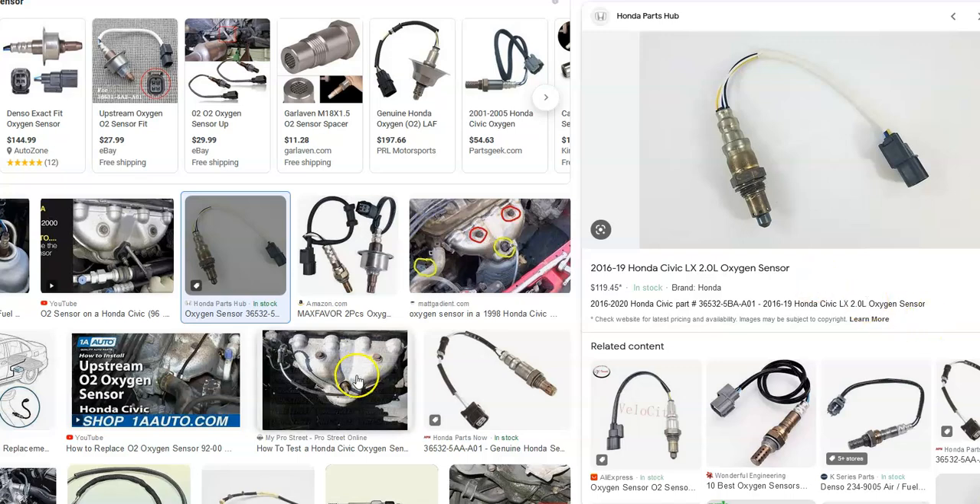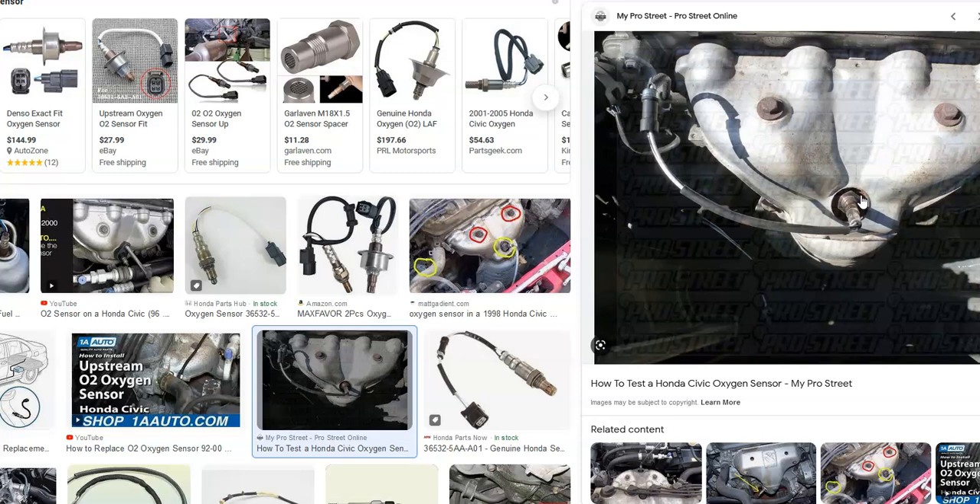The first thing to do is go find the upstream oxygen sensor on your particular Honda, since there can be some minor differences. Sometimes they'll be located right on the exhaust manifold and sometimes they can be farther down, but it will always be before the catalytic converter. That's the one to look at — the upstream oxygen sensor.